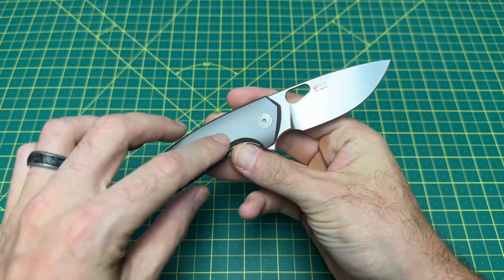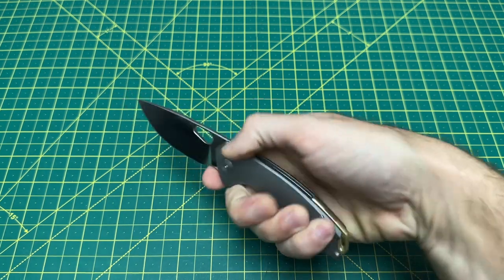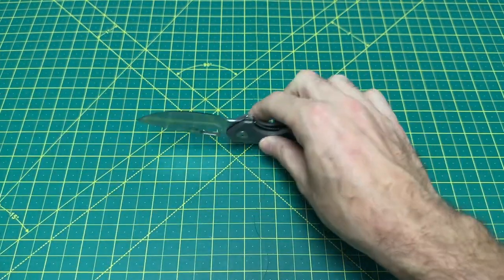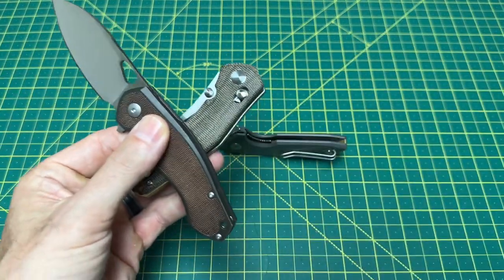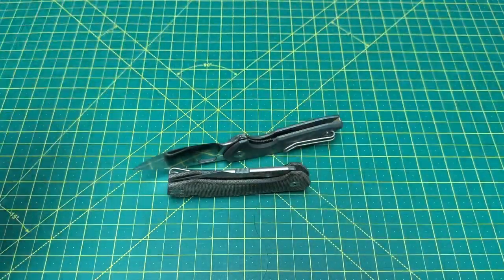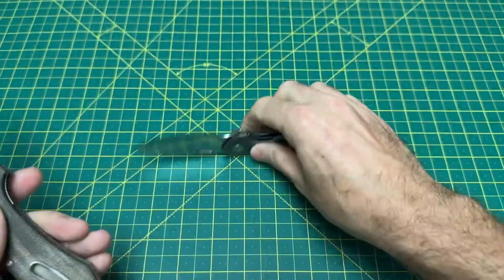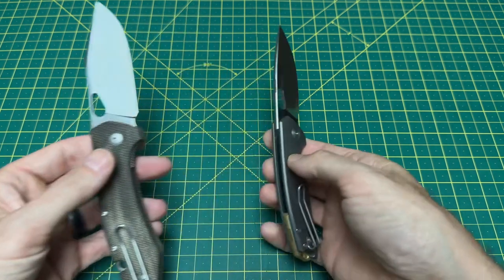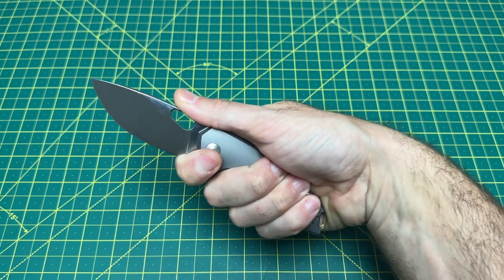This knife is absolutely next level in terms of ergos, detent, and action — it is easily the best Giant Mouse knife ever made in terms of action and ergos, by a lot. That's not to say anything bad about the Biblio, Nazca, or Grand — the Grand is still my favorite overall because it's just bigger than the Tribeca. And this is what I want to see: a Tribeca XL. I want to speak it into existence.